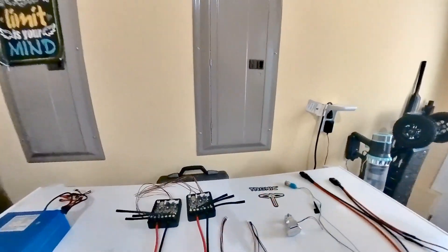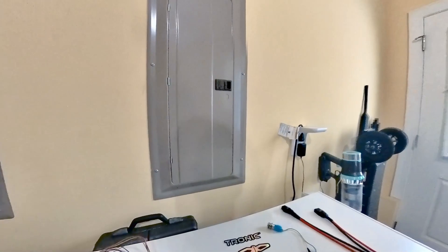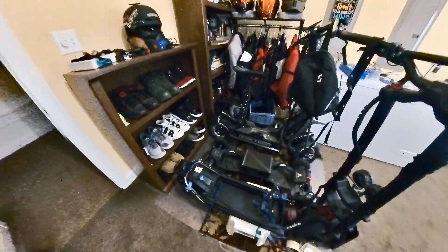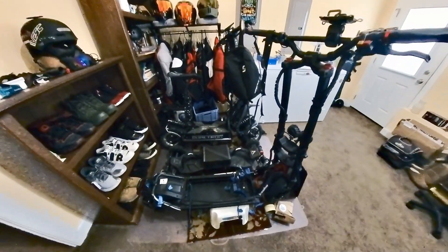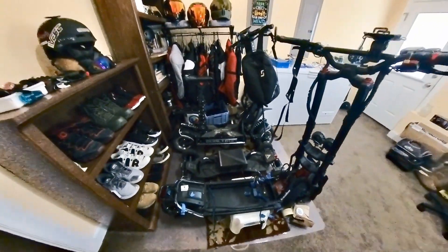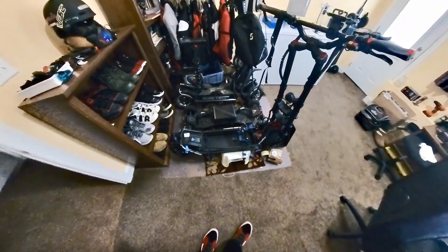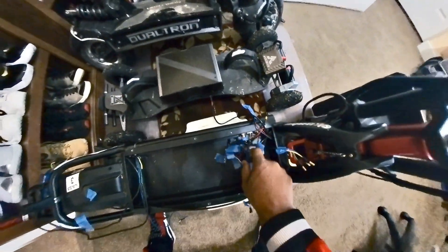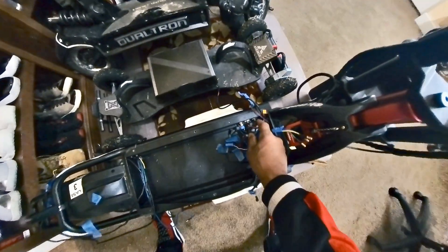The only thing I don't have in play yet is my mounting system for the Tronic controllers, so if you guys have any ideas on how I can mount those controllers on my Wolf Warrior, I'm open to suggestions. I'm also thinking I'll remove one of my charge ports and put my on/off switch down there.